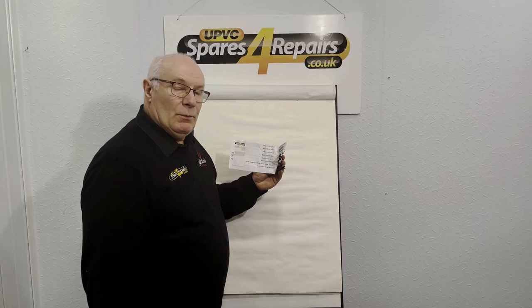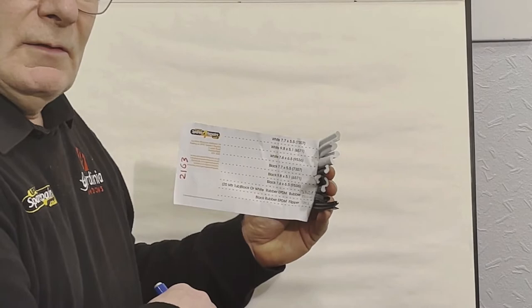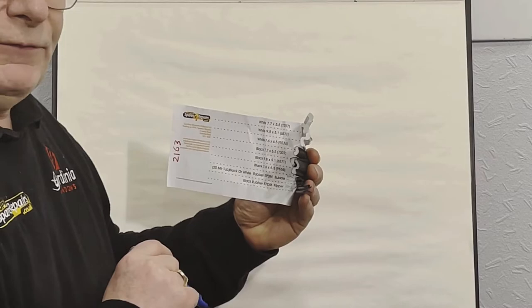The three gaskets that we've got that are replicated in both black and white are on the Q-long range. If you zoom in and look at the ends of the gaskets, you can see that we've got two that are fairly similar and one that's definitely completely different. I'll just sketch out what we've got so that you've got a better idea of what you're looking for initially.